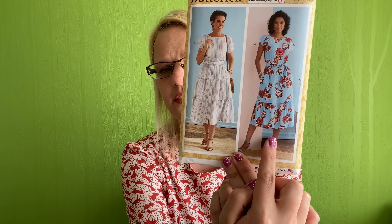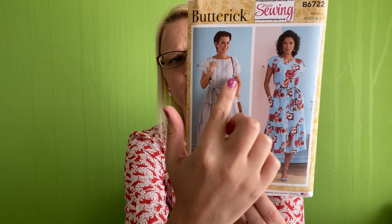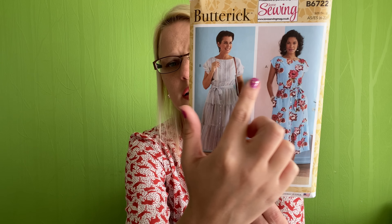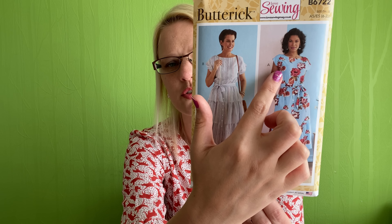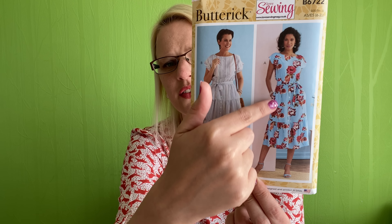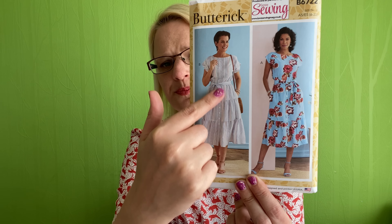I always find that if I do wear a dress into the office, I don't like it to be above the knee — I just don't feel comfortable with that, I prefer them a bit longer. So I was having a look through my pattern stash and I saw this one that came free in a sewing magazine. It is the Butterick B6722, and when I first saw it I wasn't 100% sure, but the more I look at it the more I'm really liking it.